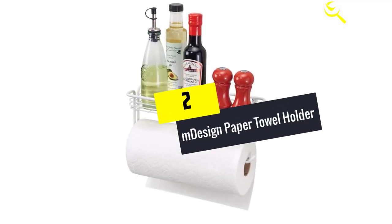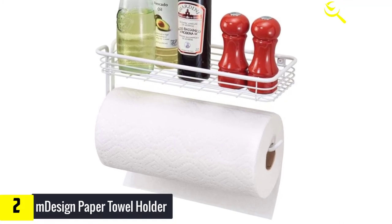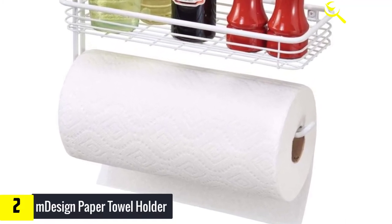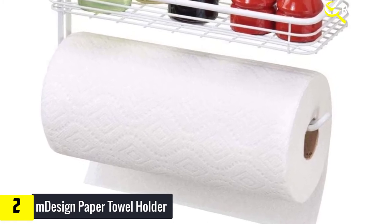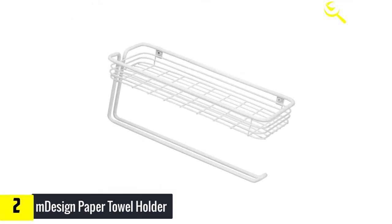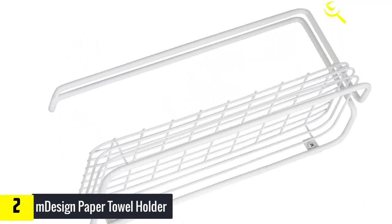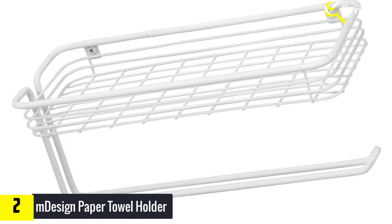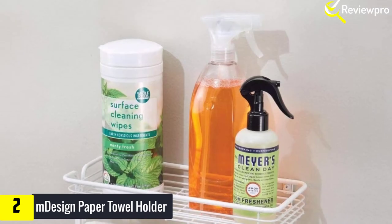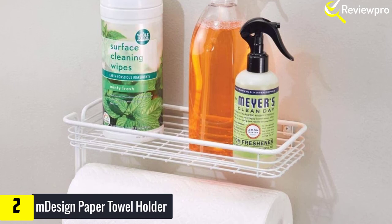At number 2, we have the Mdesign Paper Towel Holder. This wall mount paper towel holder mounts to a wall and includes mounting hardware in the packaging, which ensures a hassle-free installation. It is made of steel with a white finish, which allows it to blend with the wall of your room. The paper holder provides an easy and straightforward way to dispense paper towels and adds extra storage in your kitchen. The extra storage helps save space in your cabinet as you can organize cleaning supplies, spray bottles, herbs, cooking supplies, and other relevant items in your kitchen.